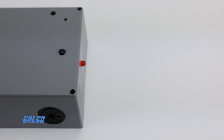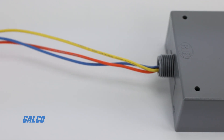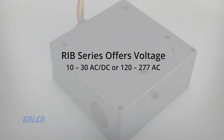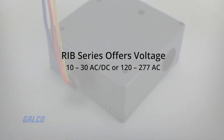These relays are ready to install and there is no need to assemble them on the job or at the shop. This series offers voltage of 10 to 30 AC/DC or 120 to 277 AC.